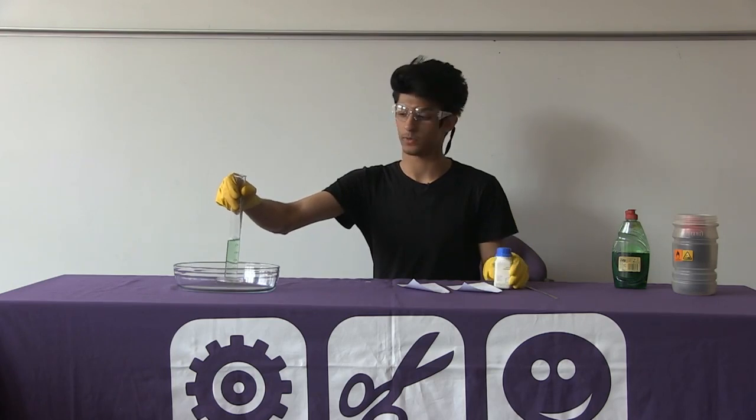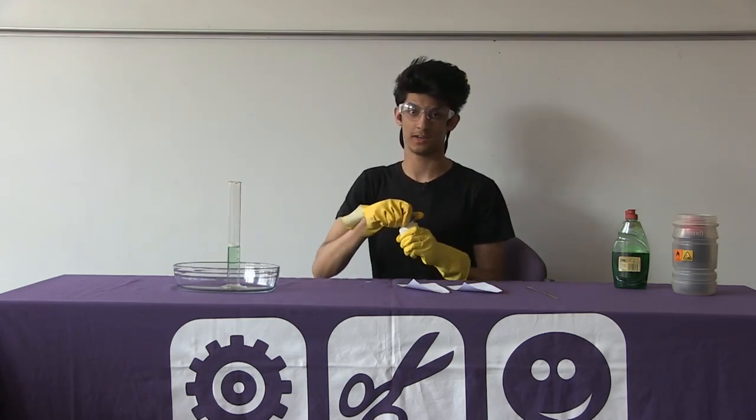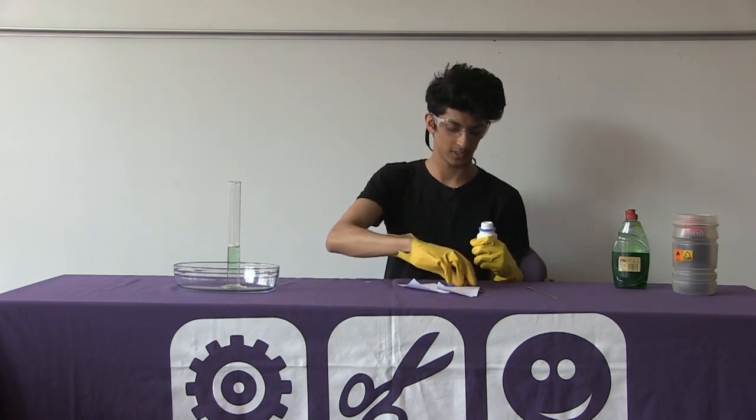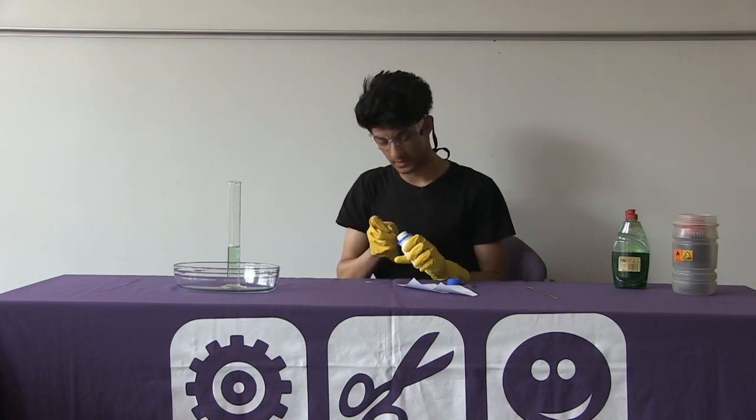The final ingredient that we're going to be using is a catalyst, which is potassium iodide. So if we open this and add one spatula into our mixture.